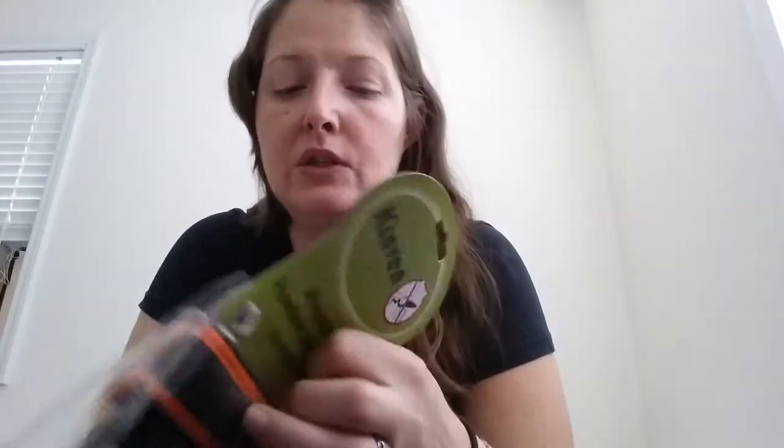Hi, welcome to Beautiful Mental Mommy. I'm Jennifer Archer and I'm going to be reviewing a product today. This is the Kinvin Mosquito Repellent Bracelet. This thing is absolutely wonderful.